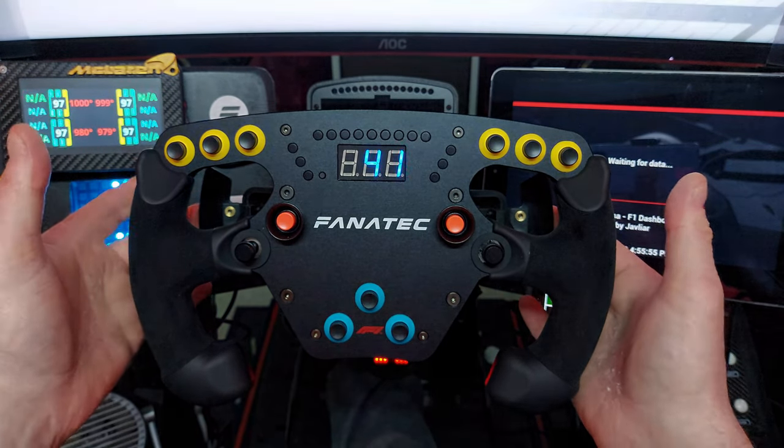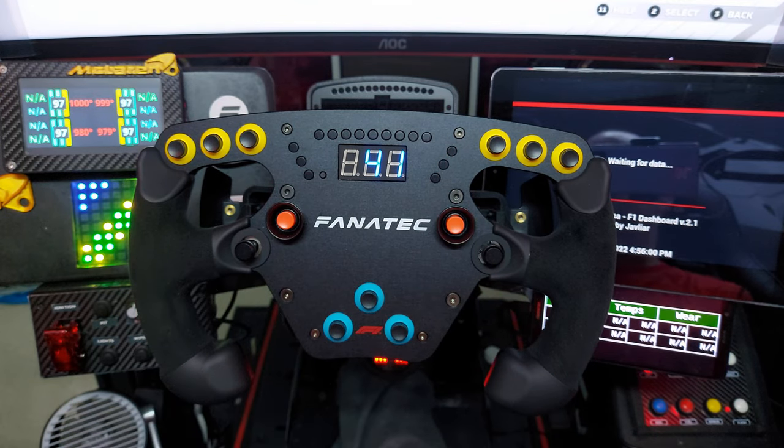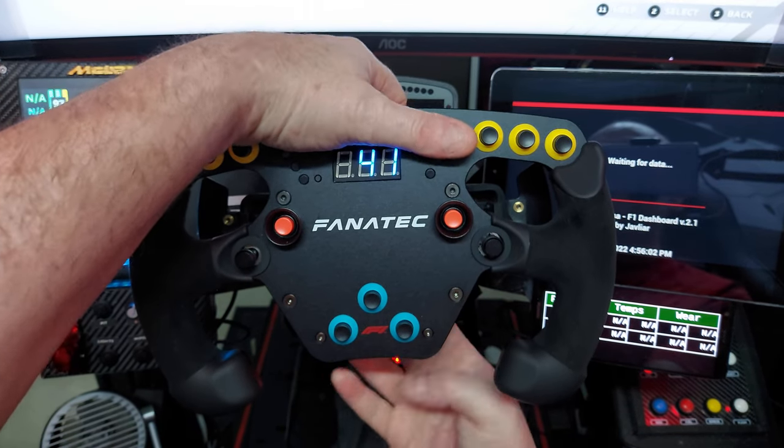The difference on this V2 is the magnetic paddles and an additional row of LEDs. Let me just take it off and show you the back.